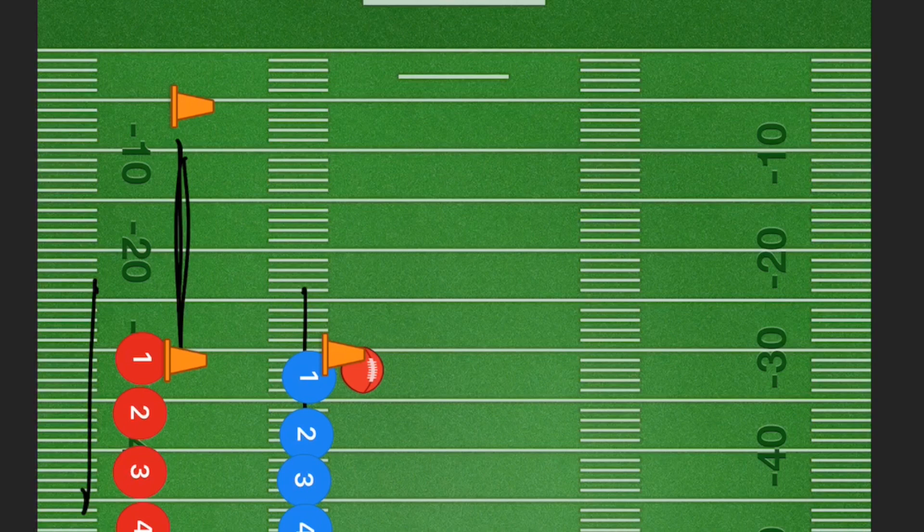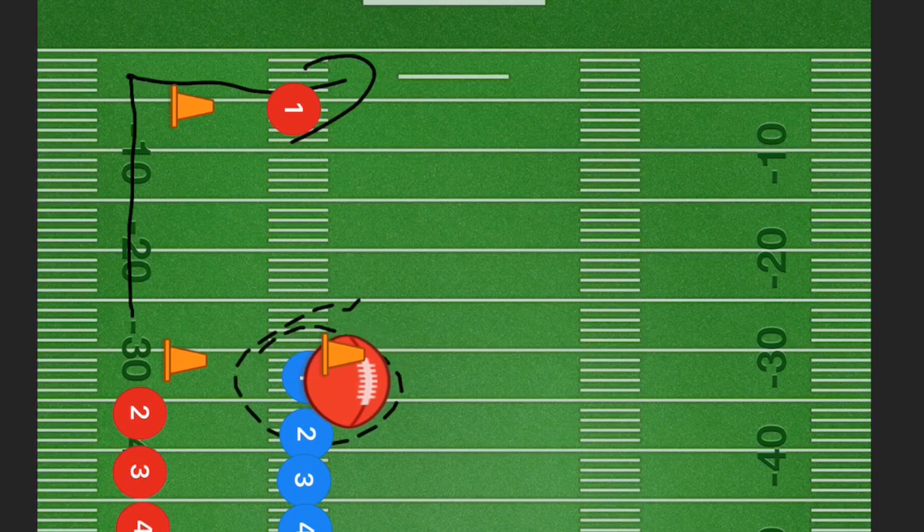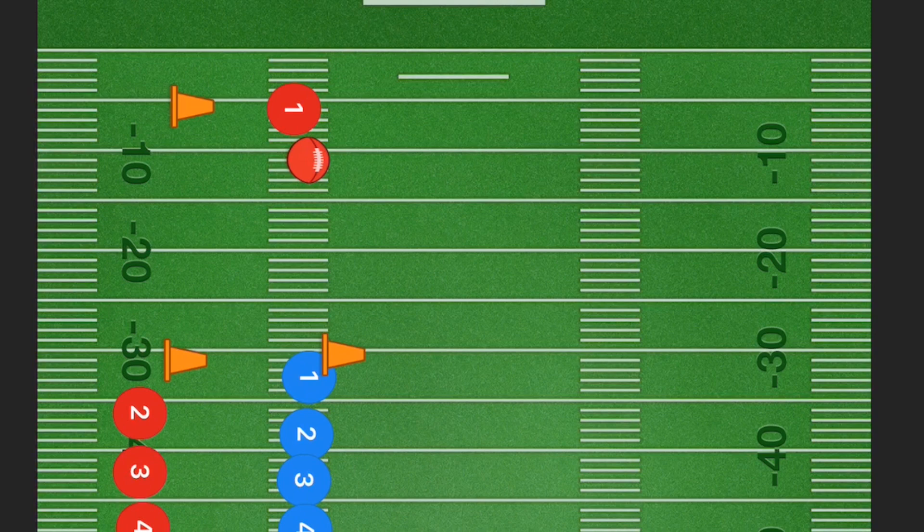The quarterbacks are on the hash marks, and these two pylons could be 10, 15, or 20 yards apart — it really comes down to the age group that you're coaching. Player one is going to be running up and cutting directly right where that pylon is, just like they could be doing in a game. Then we're going to have the quarterback throwing the football to player one.